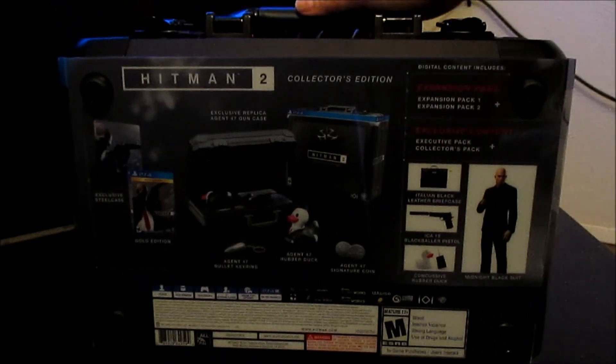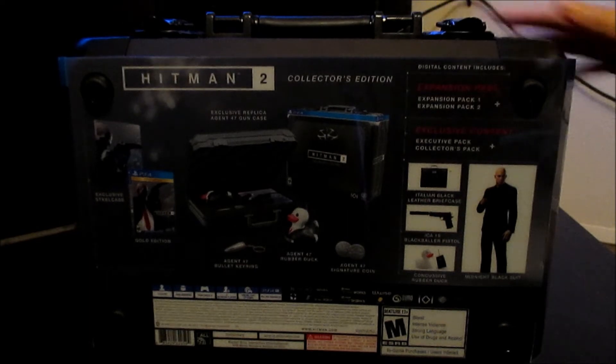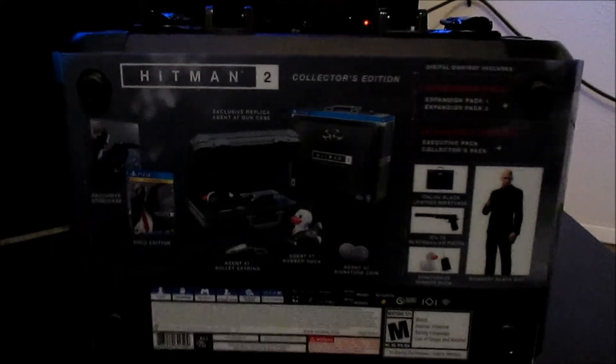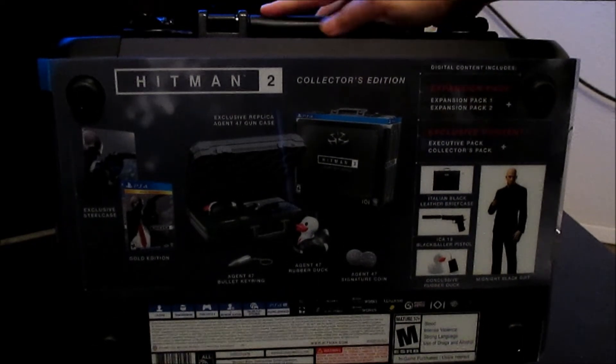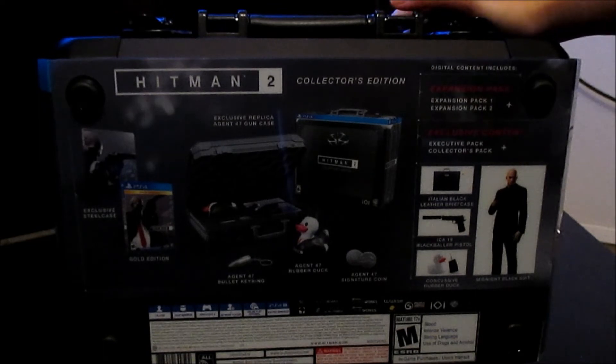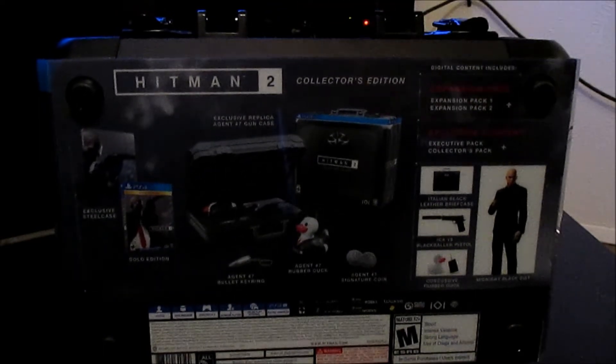Here's what it looks like before you actually open it. The only difference is this was covered in a plastic type of wrap like saran wrap that I had already taken off. But I'm basically going to be unboxing it like it's the first time for me. On the back it tells you everything that's in it, and I'm going to go ahead and open it to show you guys what's inside.